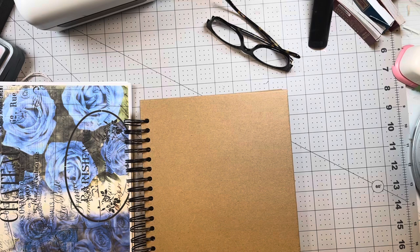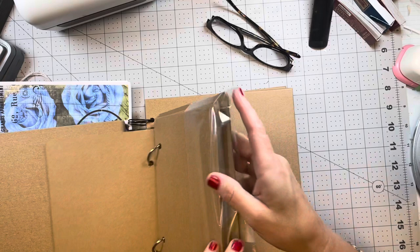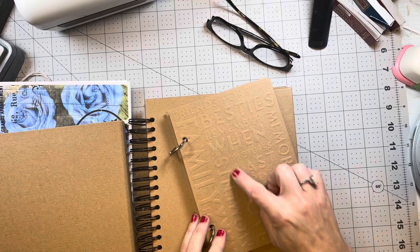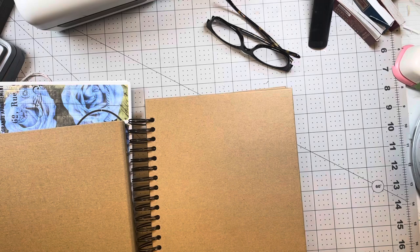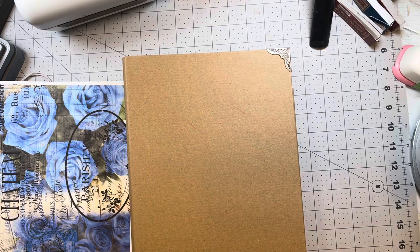I'm going to use this one today, but let me show you real quick a couple of things that I did find. I found this — I ended up paying $3.99 for it. It is a chipboard little journal, 10 pieces chipboard album. It's embossed on the front and has chipboard pages on the inside. I'm going to do something with this in a later video.